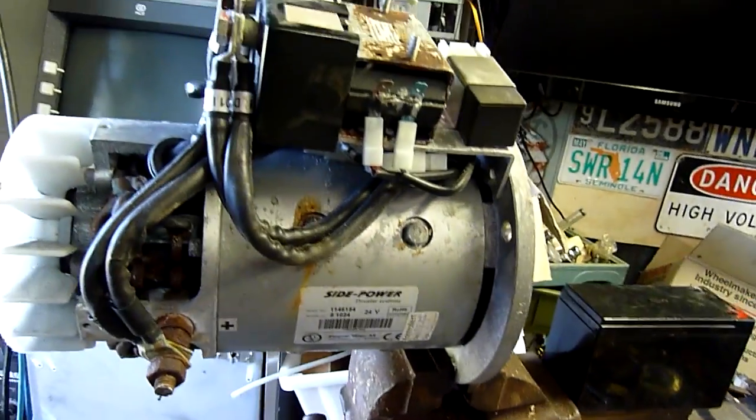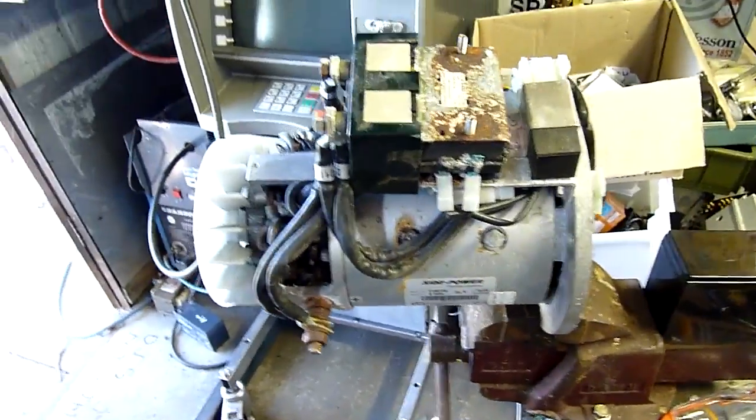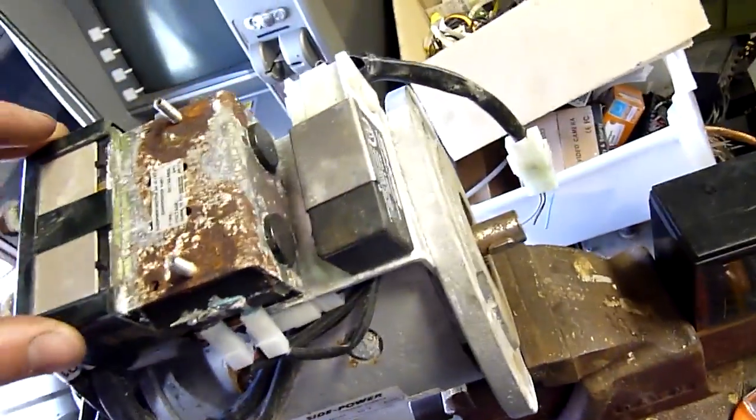Arresting the corrosion from the salt is the main thing, but overall it looks quite salvageable, and it looks like a beast of a motor — especially if it is actually rated to 6 or 7 kilowatts in that little 20 kilogram frame. That could be a bit of fun — actually a lot of fun.